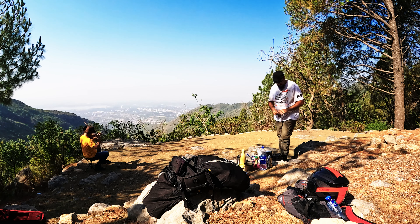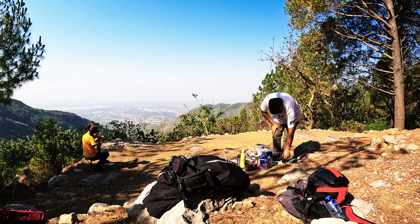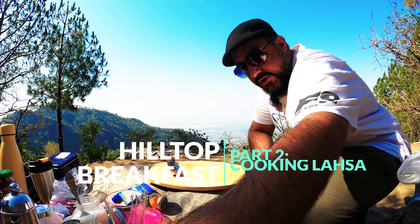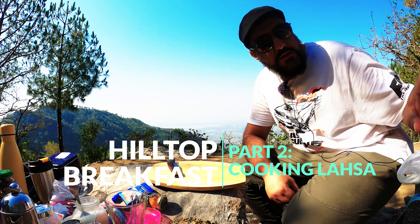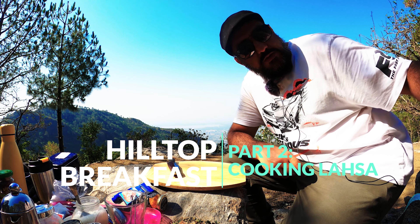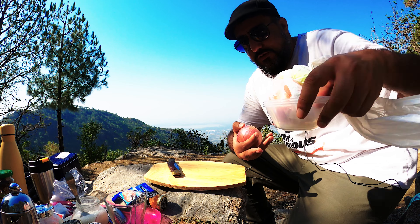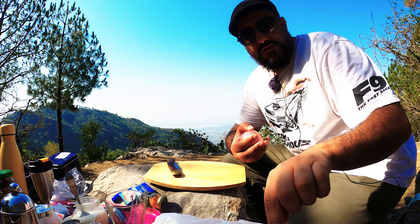All right, I'm gonna start cooking a little bit. So this is a Yemeni dish. I found a recipe online and hopefully it's good. As you wish, you're not disturbing at all sir. It's nice.